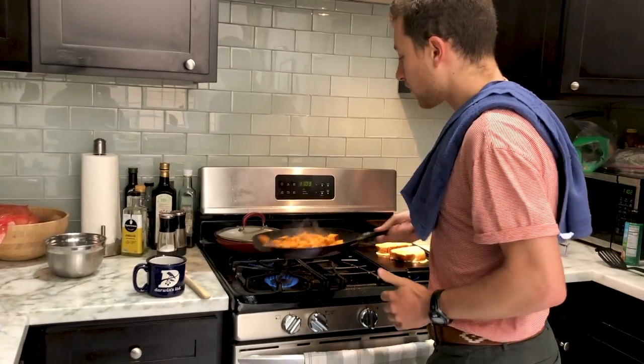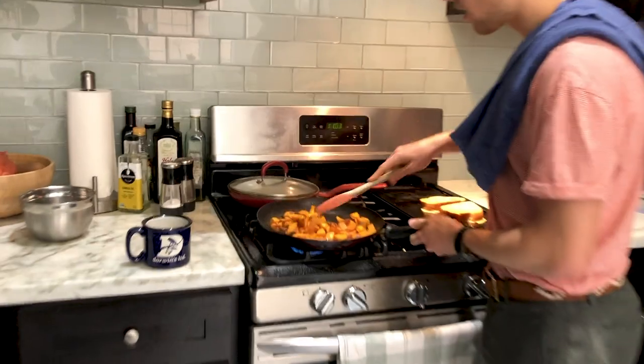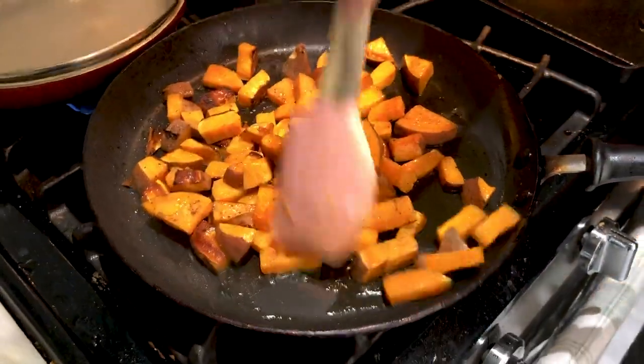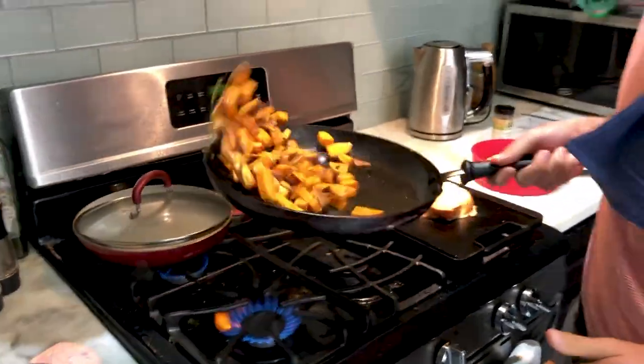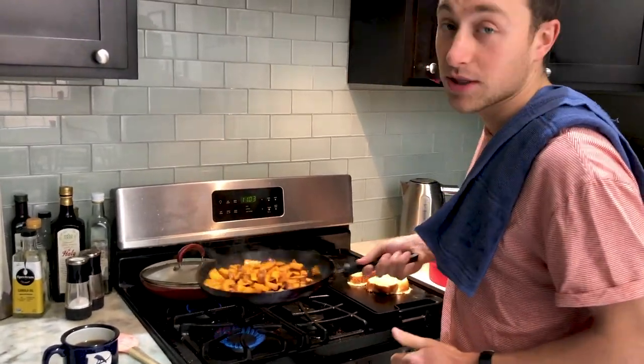The sweet potatoes are really cooking now. You can see they're starting to char. I like to get a nice char on my sweet potatoes — I like them crispy on the outside, so I try to burn them a little bit. You can sort of flip them around, do a little fancy flip thing. That's how you know I'm serious about my sweet potatoes.